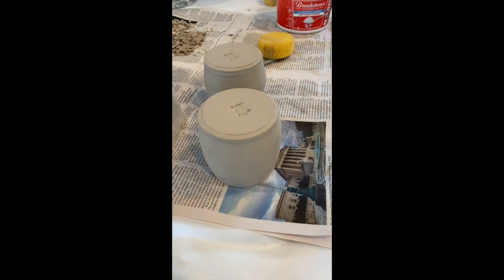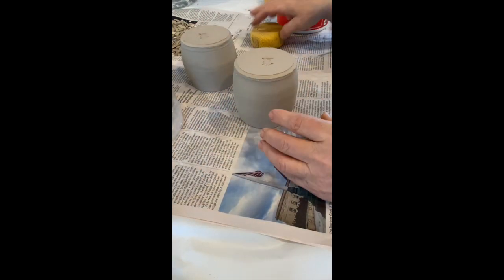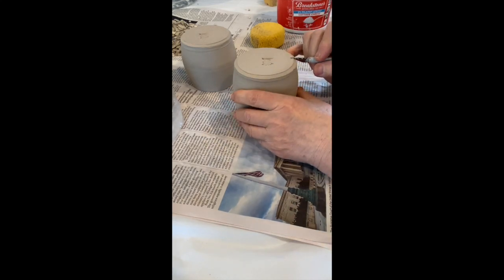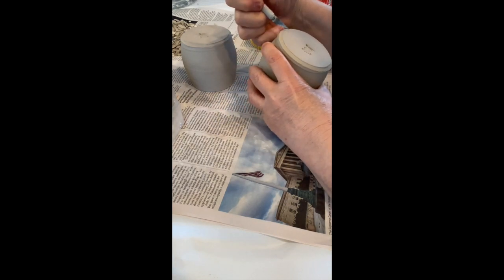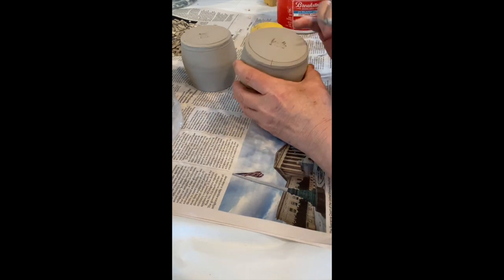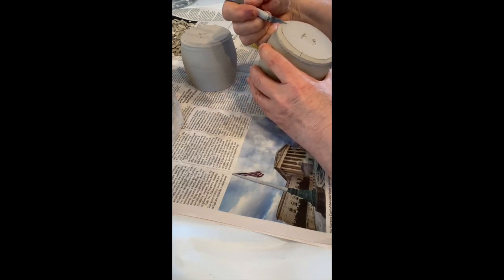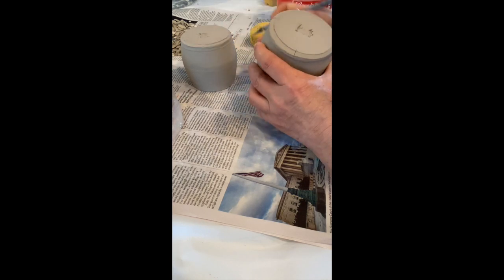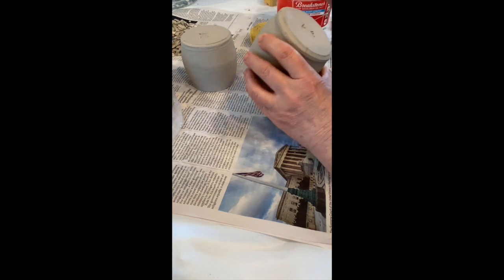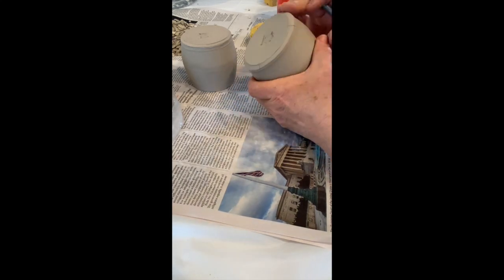We're going to cut some cute little feet on these fat little pots, which will be honey pots. What I'm going to do is just guesstimate where the middle is on each side. You can see I've got it like quartered — you can be fussy and measure if you want to, but I just guesstimate. So that's going to be like our middle point, and you can see I've got this foot here.